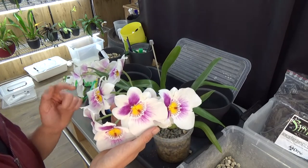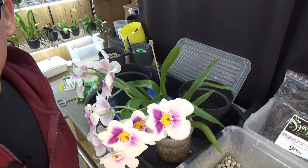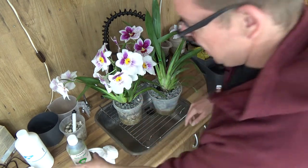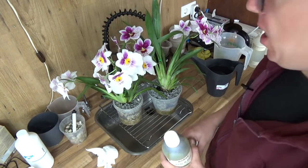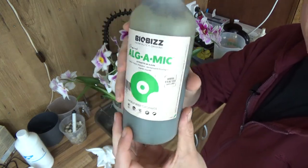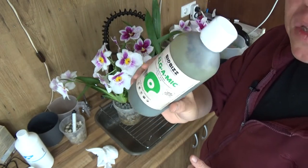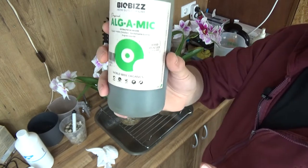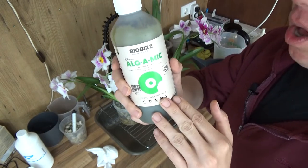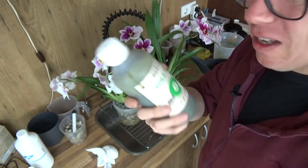These blooms are getting over — I see no spots. This spike is soon to be done and that's okay — it can then grow on in this new setup. So welcome at the Cintiq table — we have both orchids here and I'm going to flush them before I put them back in their new home. I use Oro water and a little bit of this seaweed algamig — basically the same product. BioBase is the brand I absolutely love. It's very easy to get in Europe, especially in the Netherlands, and these days it's also in America.